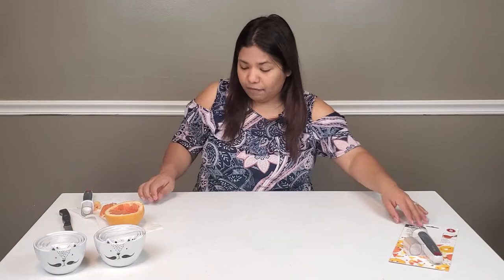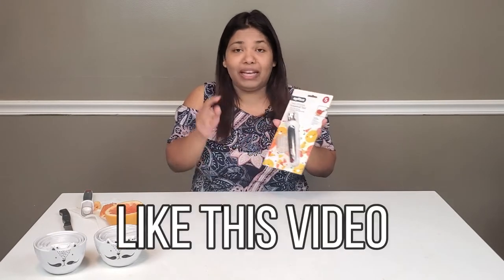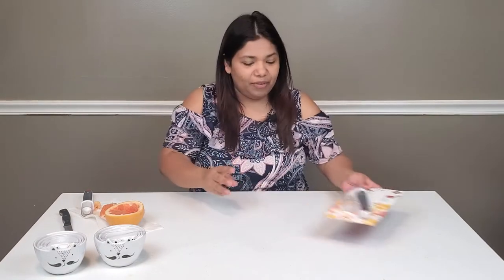For your chance to win one for free, make sure you like this video, make sure you are subscribed, and comment 'grapefruit tool' for your chance to win this right here.